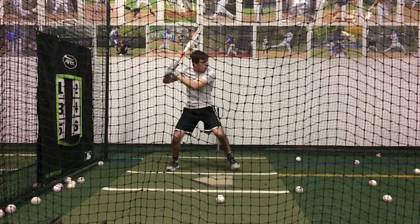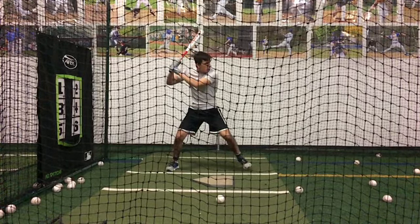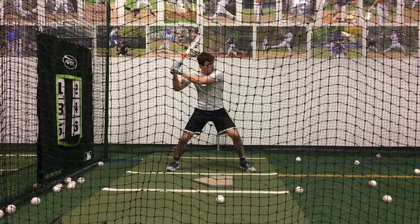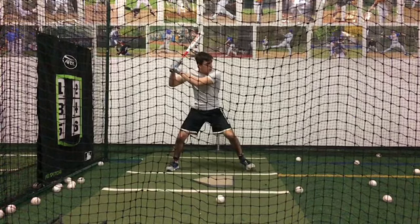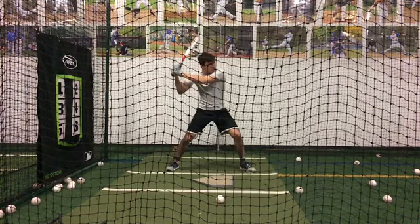We're talking a fist away from our back shoulder, because right as your foot is starting to come down — now we can see from here, see how we're starting to come forward, and now we're down. So our first motion forward is with our arms.